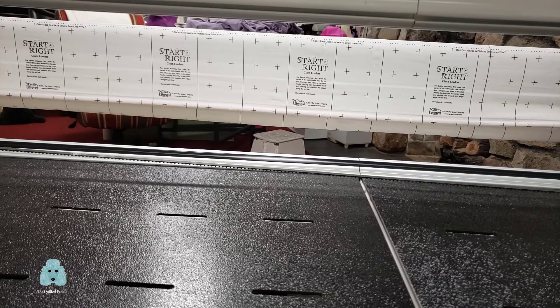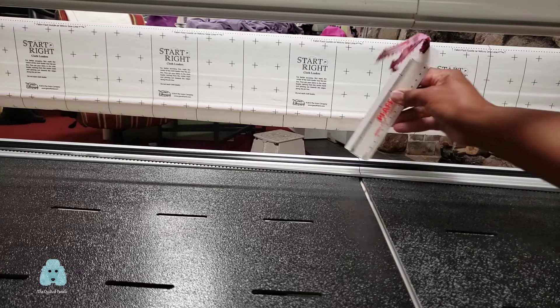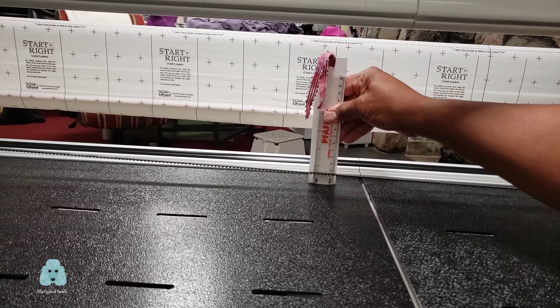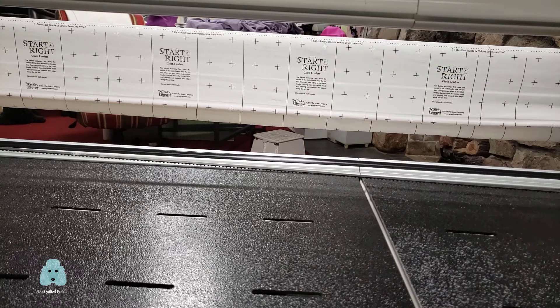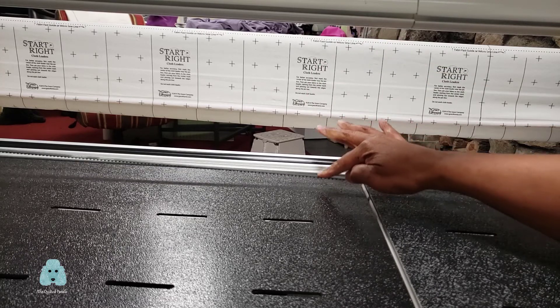About five feet out, my belt from the base of the table of my long arm frame is about a half an inch high, and there's still quite a bit of play in it.